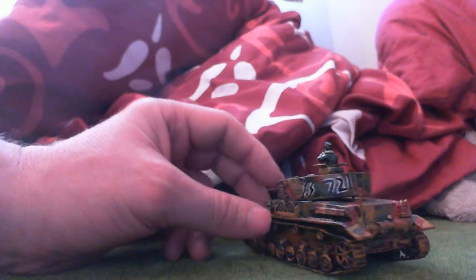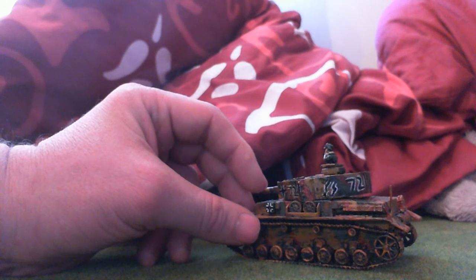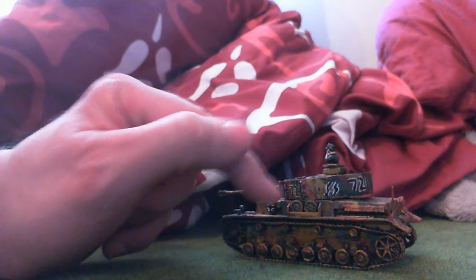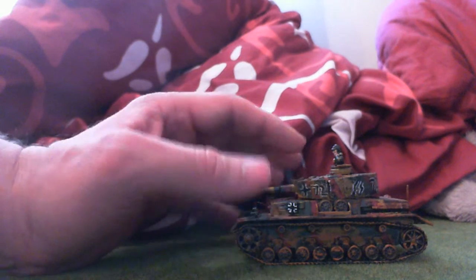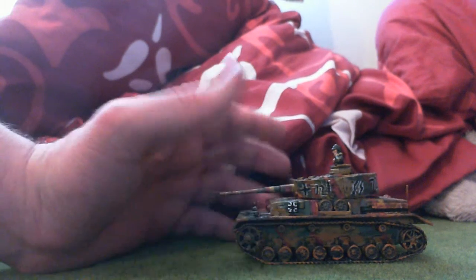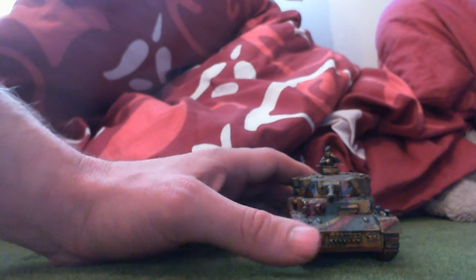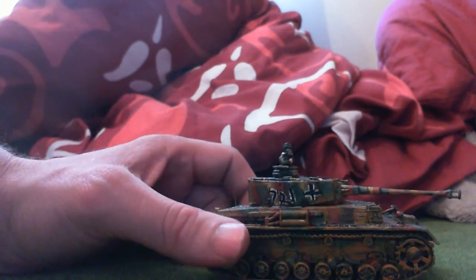I put the numbers on, and the SS symbol — I don't feel like I've quite got the second lightning bolt right. I've done the German markings as well. If there are any inaccuracies to do with this, please tell me and I will correct anything you think isn't right. I don't mind criticism when it comes to this.